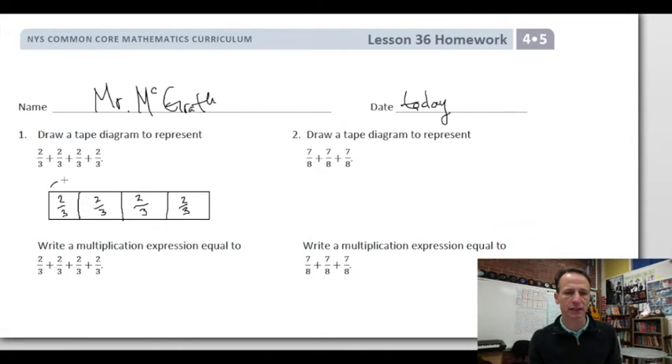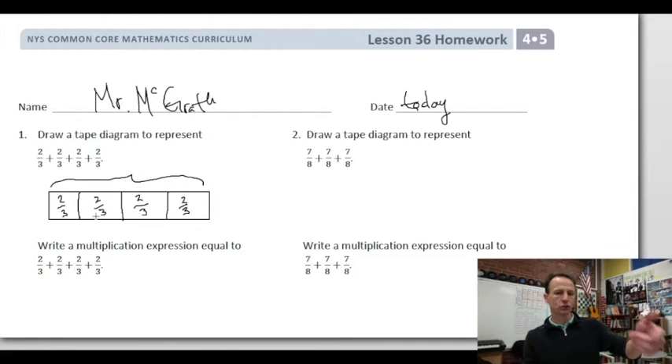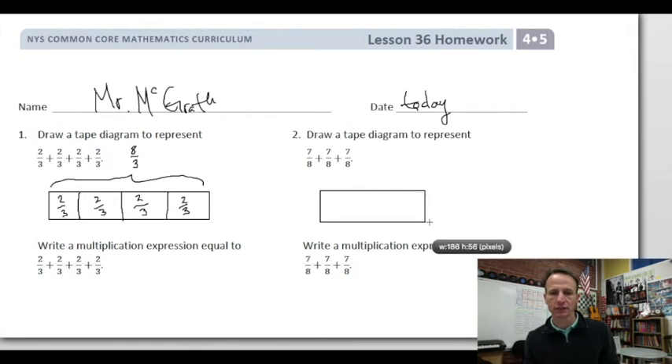Each of these is 2/3. We can even go a step beyond — though not fully required by Eureka — and count: 2, 4, 6, 8 thirds. We can actually get to a solution there.